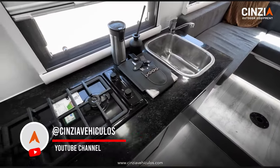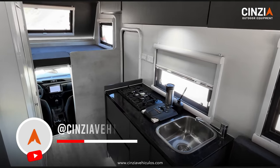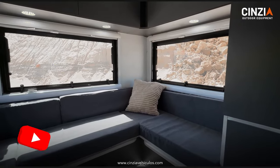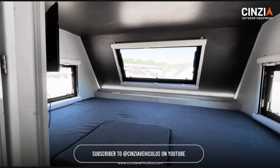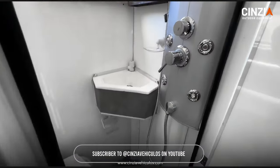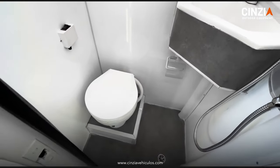Next up is the innovative Explorer model. This clever setup transforms your truck into a permanent motorhome, ready for any adventure. You can easily access the living space directly from the truck's cabin. Built with durability in mind and featuring various off-road accessories, this rugged camper is designed to tackle even the most challenging trails with ease.